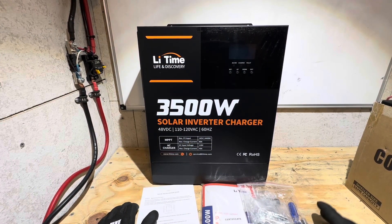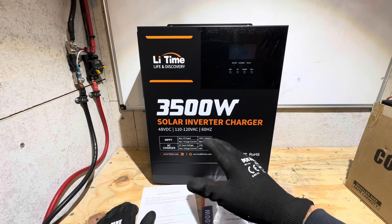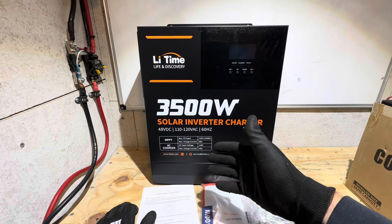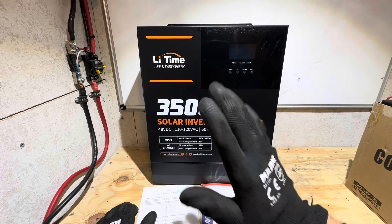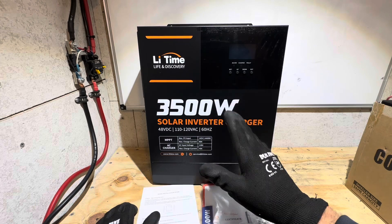Isn't that just a pretty inverter? This is an all-in-one inverter, by the way. It's got a built-in charge controller. You can do a grid input, generator input to charge your batteries, all kinds of stuff. I'll go over every feature, but this is a budget-friendly all-in-one. I'm so excited about this inverter.